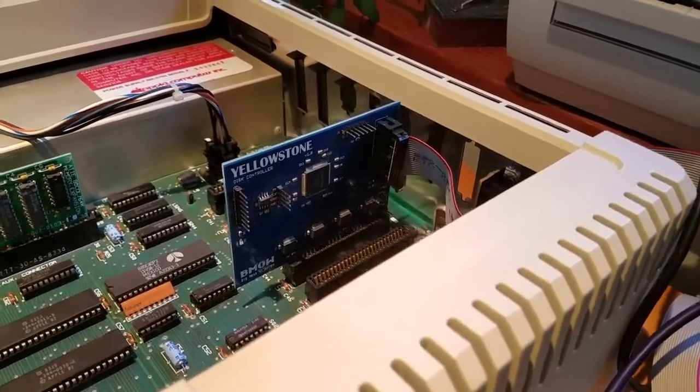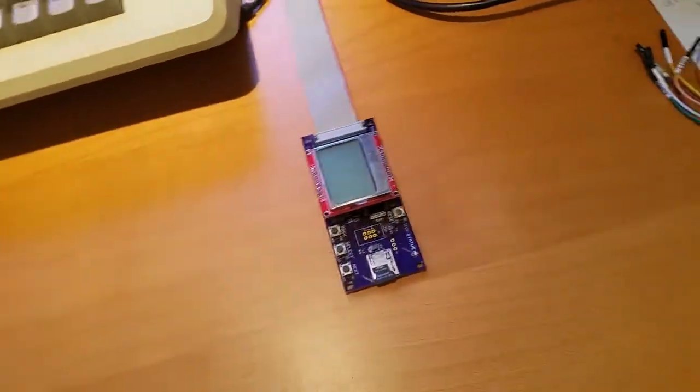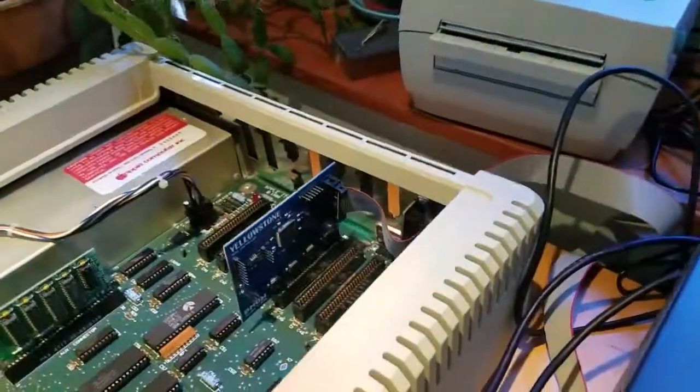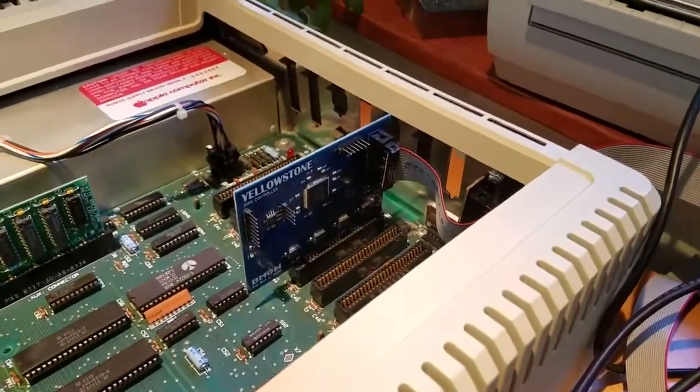Right now I've got my Yellowstone card connected to a standard Floppy Emu Model B — the same one you can buy on my website — and it's installed here in slot 5 of my Apple II.